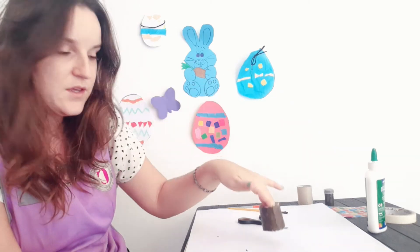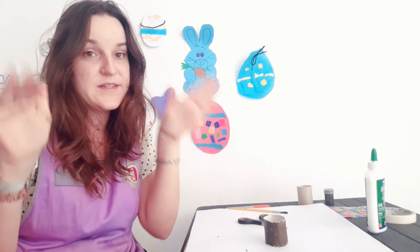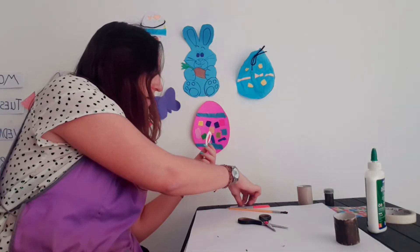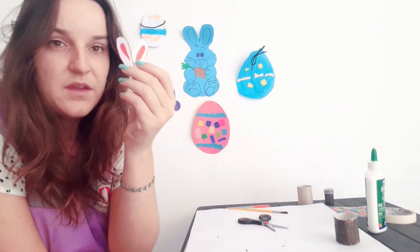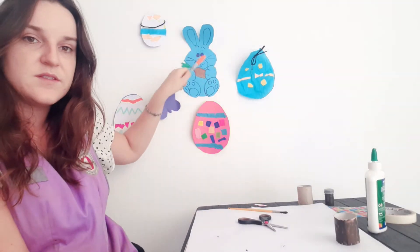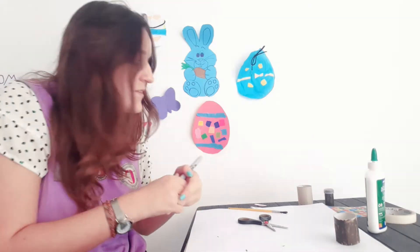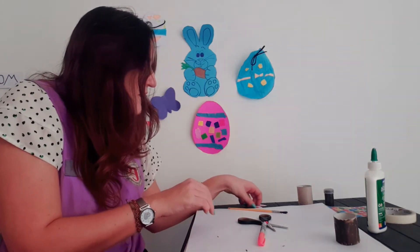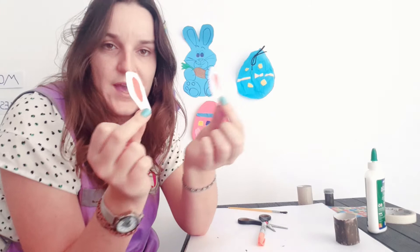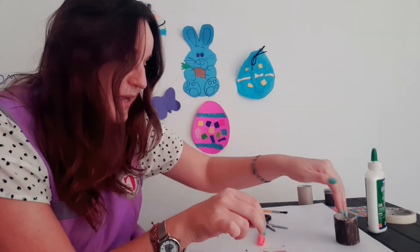Make sure everything is put away, then wait a few moments for it to dry — this paint dries quite quickly, so it won't be too long. In the meantime, I have drawn two bunny ears on white card. They are kind of semi-circular, longer shapes. I cut around them with safe scissors and used one as a template to make a matching pair.